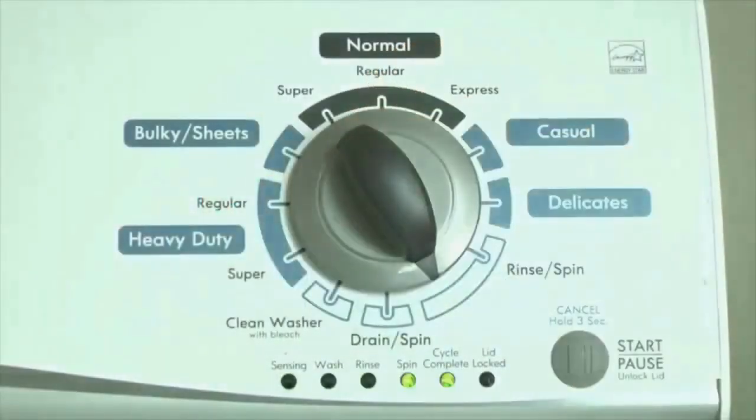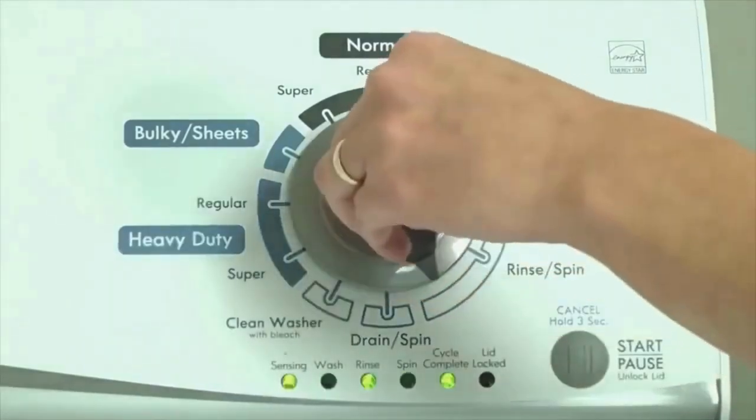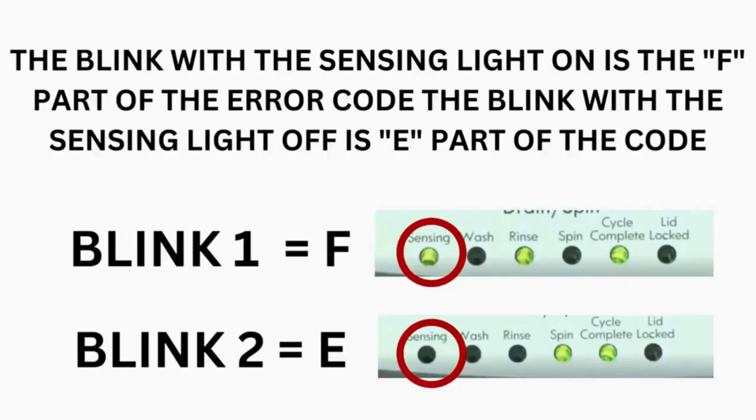Now we need to retrieve the codes. Follow these steps to display the error code lights. Step 2: Turn the control dial 1 click clockwise, then press the start button. Now you are reading the error codes. From here, turn the control dial 1 click clockwise to display the first saved error code. Just the sensing light flashes if no error code was recorded. If this is happening but there is still an issue, you will need to watch our other video. The control displays up to 4 error codes.